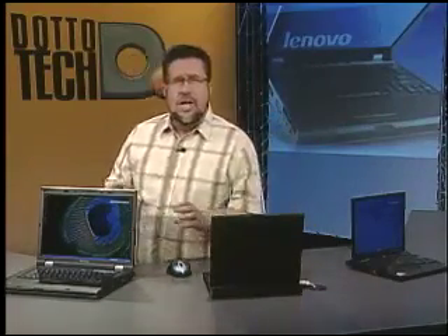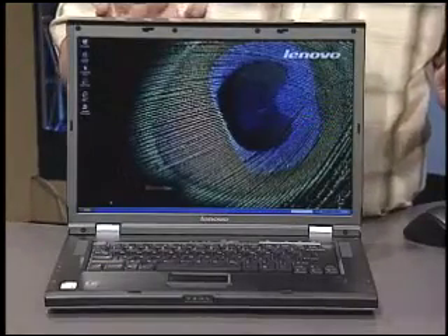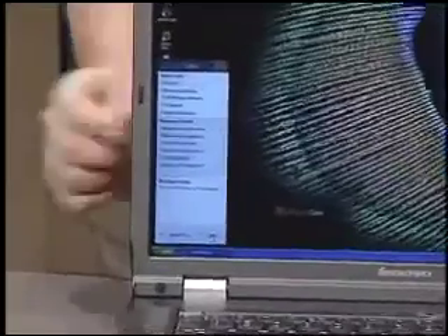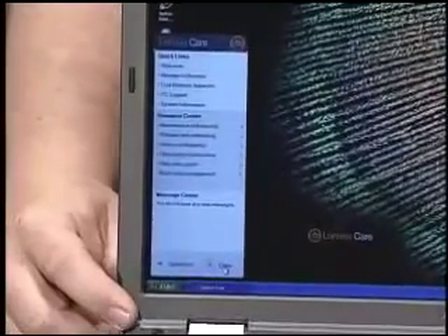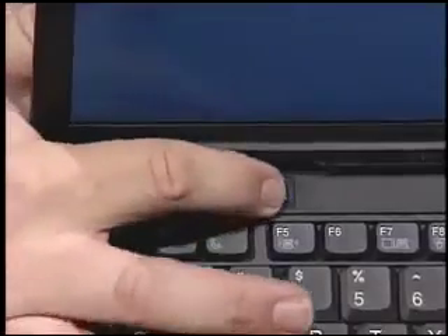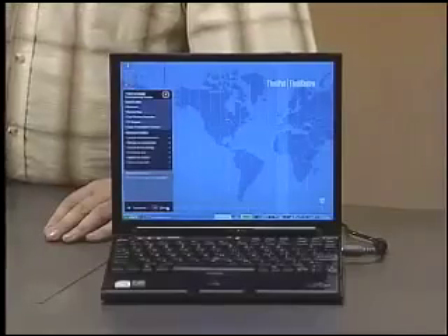Lenovo's acutely aware of these phases of maintenance, and they've packed a whole range of tools into their notebooks and desktops. With the consumer models like the N100, they call the package of tools LenovoCare, and we access it with an easy-to-access button right here at the top of the computer. On the business line, it's called ThinkVantage, and again, an easy-access button brings up all of the tools.